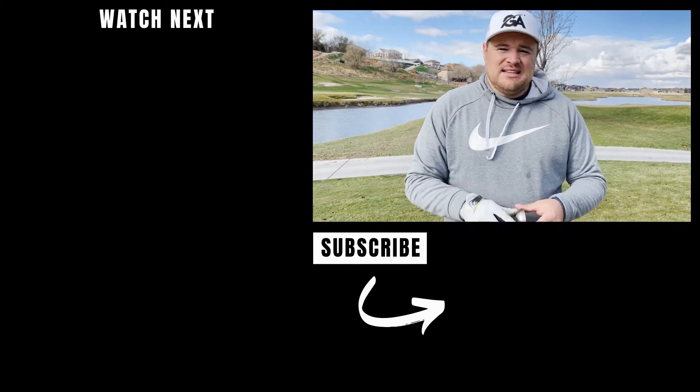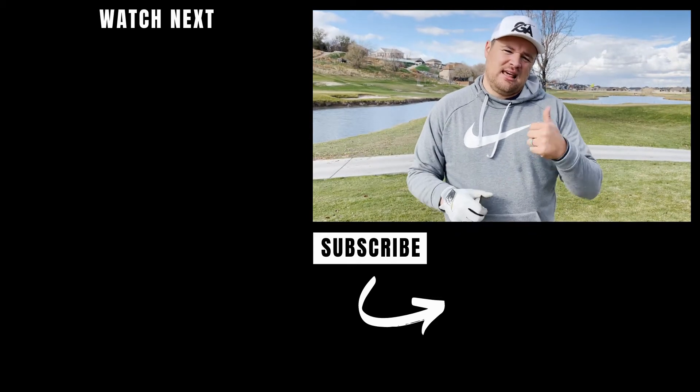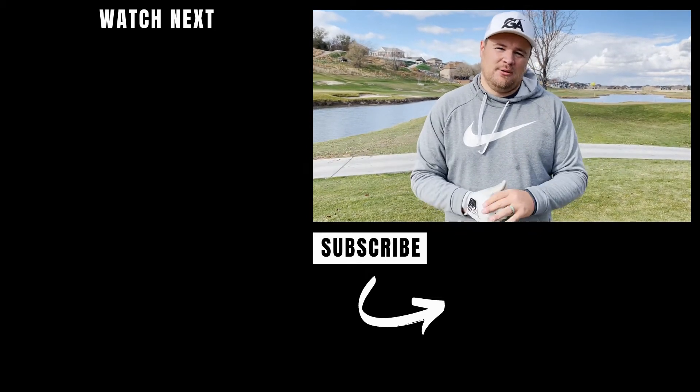So that's my review on the Tin Cup. Hope you guys like it. If you like the video, make sure to hit that thumbs up and subscribe. Me and Brady upload golf content every week.